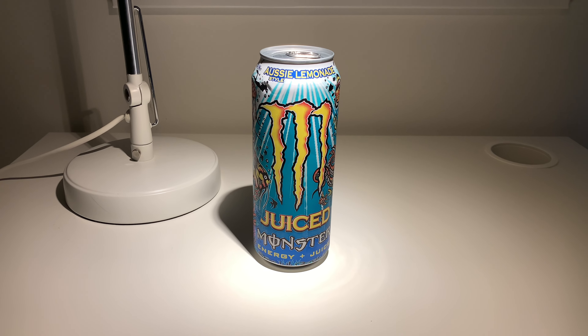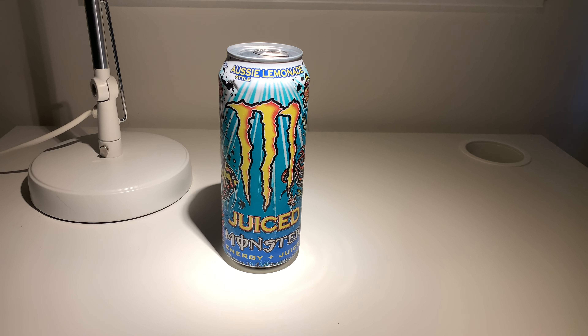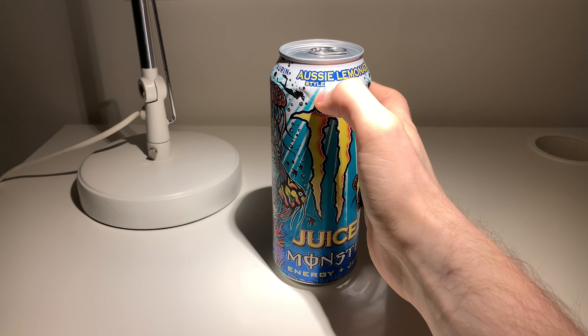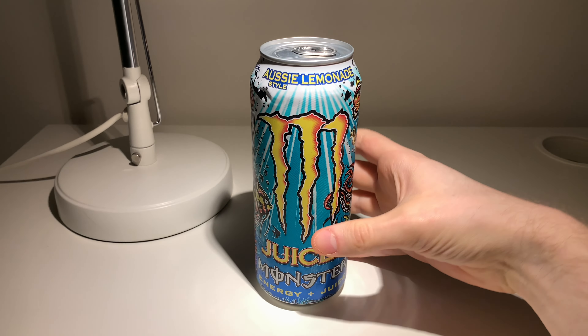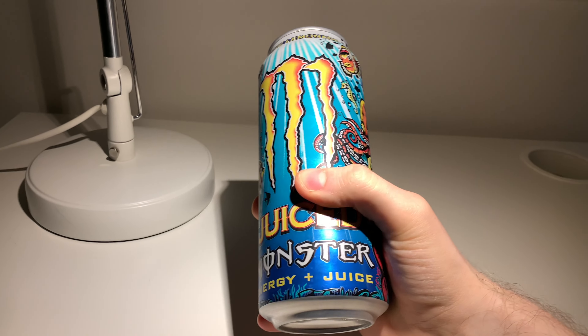What's up guys, Joaquinza here and today I'm going to make a review on Monster NU Aussie Style Lemonade. Yeah, it's Aussie style lemonade — this is the new one I just found and I'm going to make a review on this today.